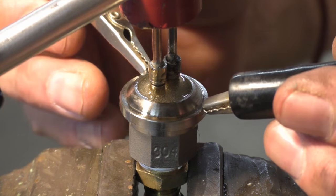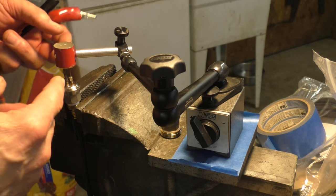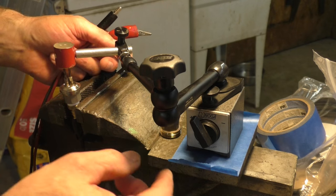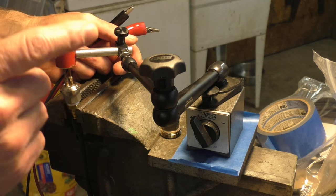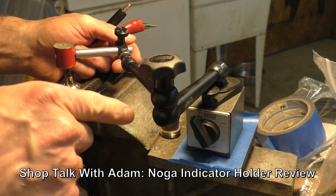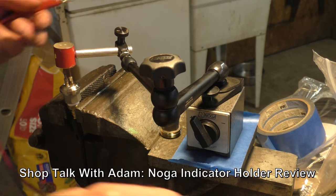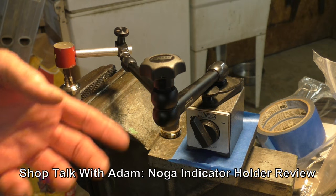This third hand I'm using is actually a dial indicator holder for working on a lathe or a mill. Go over to Adam Booth's channel — he has a review on dial indicator holders and goes through a whole bunch of them. They're expensive but they're really nice, and they come in handy for things other than just machining.